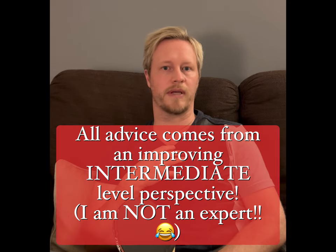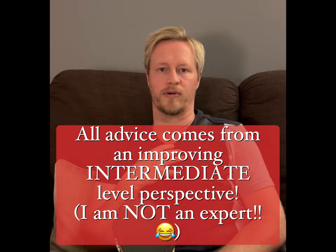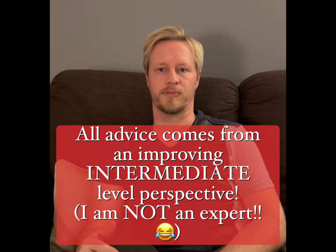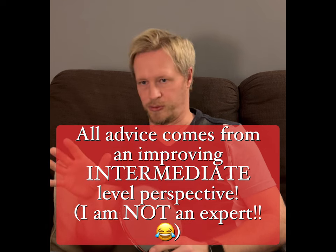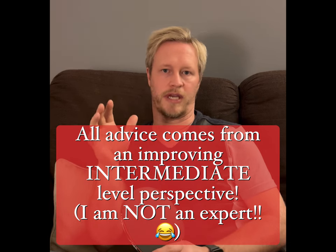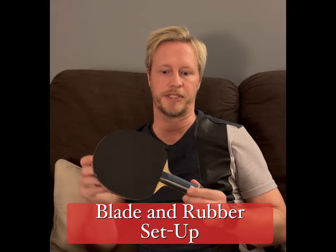Obviously this is very much from a player's perspective. I would class myself as probably still relatively intermediate level — playing at a pretty good local league standard. This is by no means from a coach's perspective or from a high level. All I can say is that these are things that, as an improving intermediate player, have helped me and will hopefully help you guys. So first of all, let's have a little bit of a chat about the setup I use.